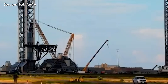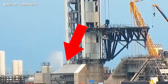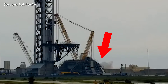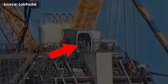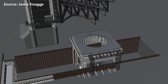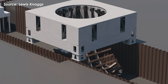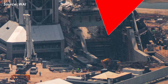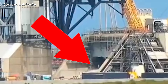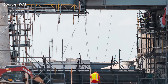Things ramped up even faster last week, with the pad getting a series of upgrades and tests — from adding new water tanks to the deluge farm, to small-scale checks of the water deluge system, and even extended tests of the BQD arm at the OLM. But what really caught people's attention was the latest important test: the flame trench trial. On September 13th, SpaceX activated the flame trench system at Pad 2, and observers spotted a controlled spray of water shooting into the trench.